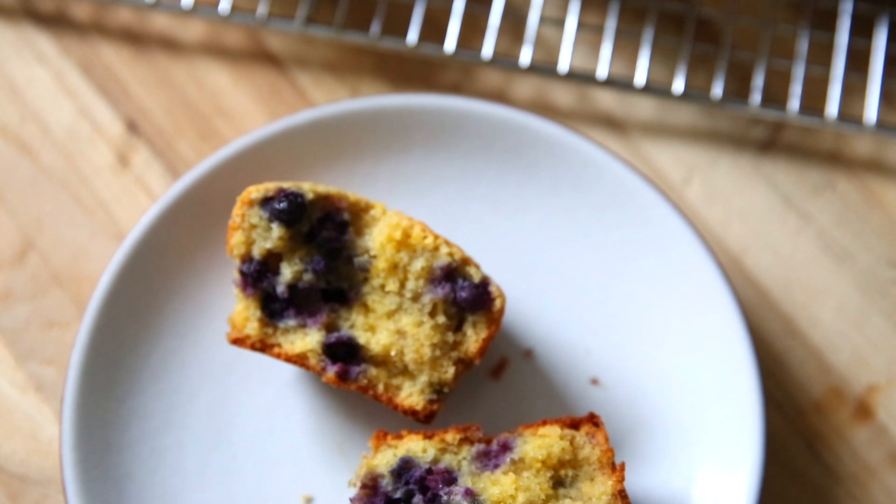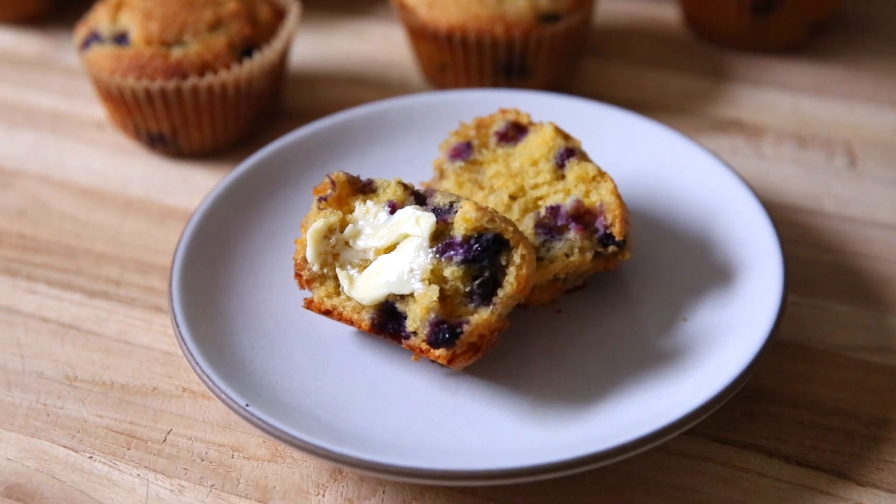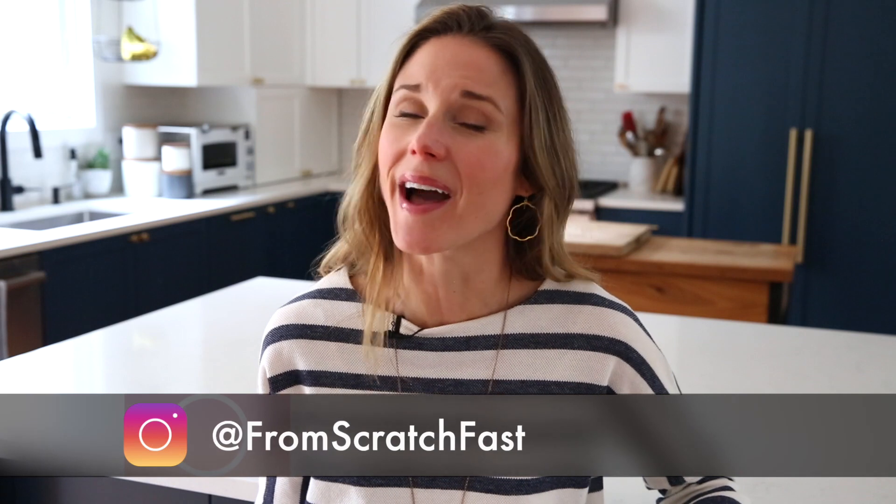The muffins are sweetened with just honey. They have an irresistible buttery crumb. And best of all, they are super easy to make using just simple pantry ingredients. These blueberry cornmeal muffins are the perfect weekend breakfast. They don't take long to bake, but they also freeze beautifully, so they're one of our favorite grab-and-go snacks or weekday breakfasts as well. I can't wait to show you how to make these gluten-free blueberry cornmeal muffins. So let's head to the kitchen.